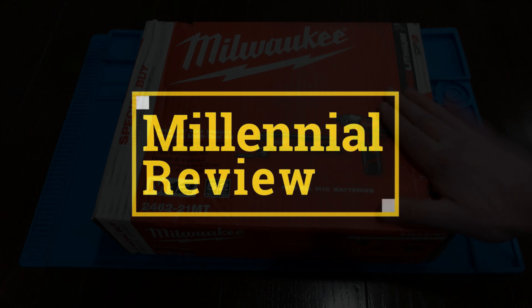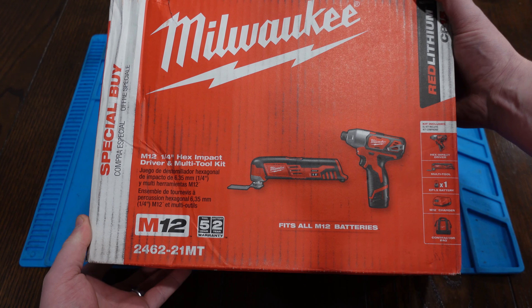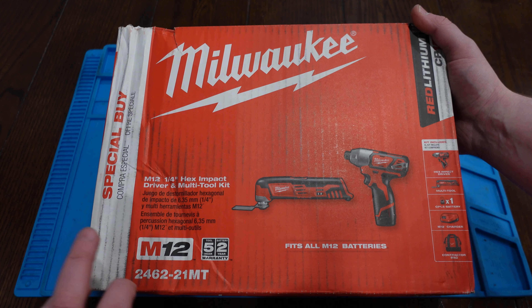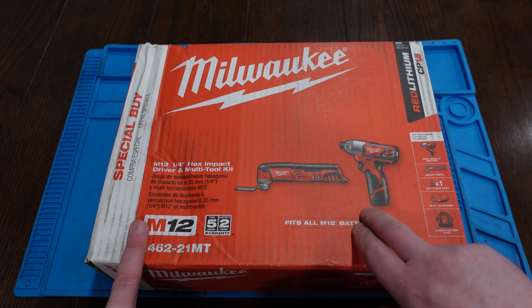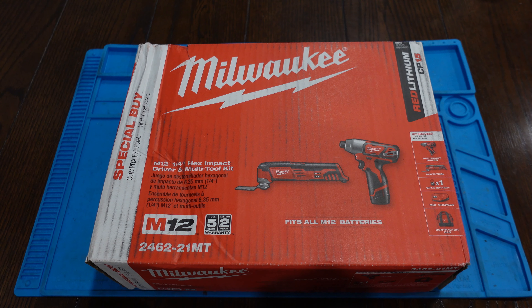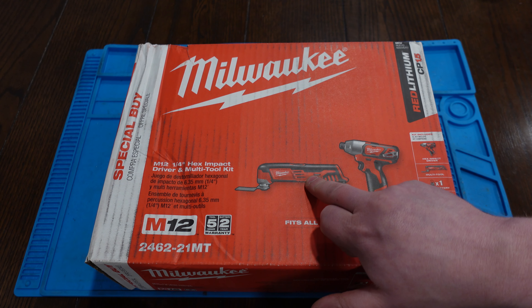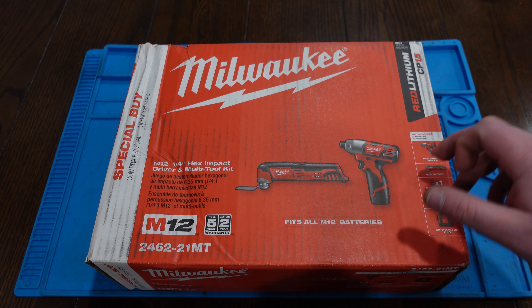On this Millennial Review, we're checking out some new tools for the house. We're going to do a quick unboxing and check out some of the features of this M12 set. It's got an M12 battery, a multi-tool, and an impact driver.